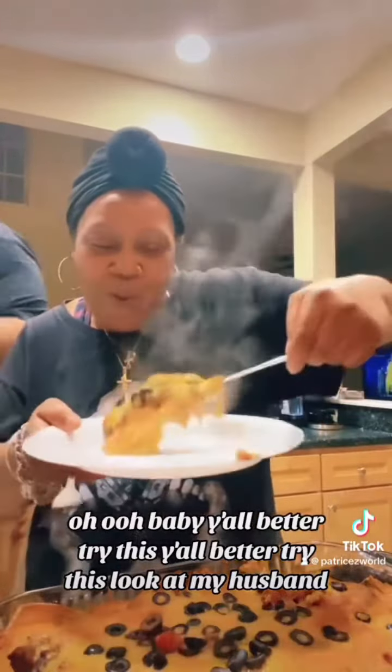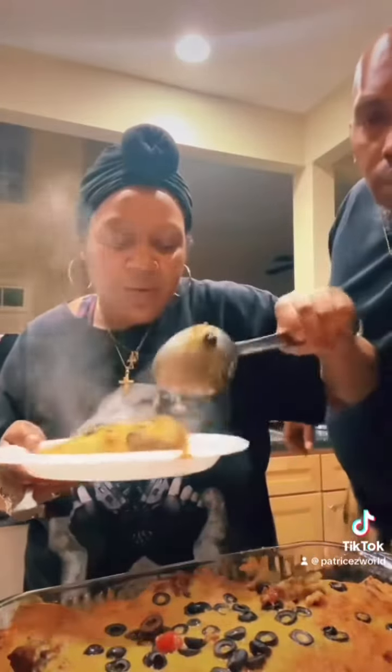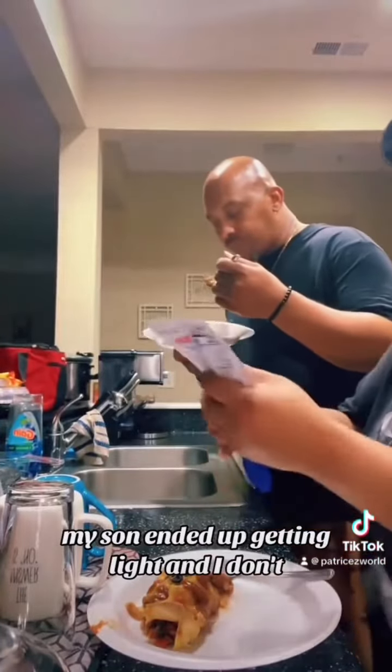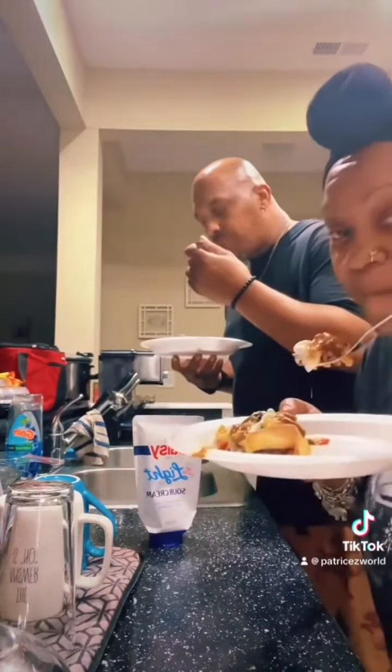Y'all better try this — look at my husband right there. My son ended up getting the light sauce and I don't usually do the light one, but we're gonna work with what we got.